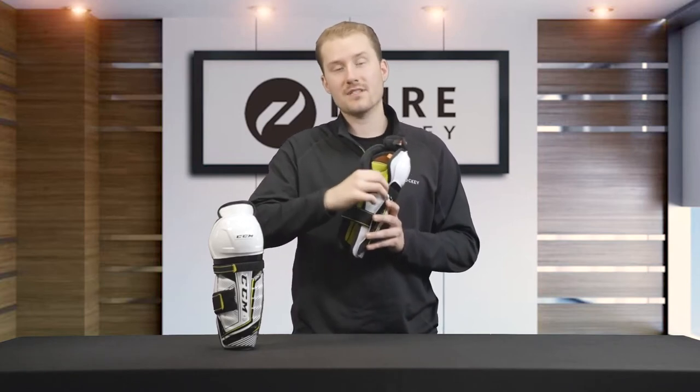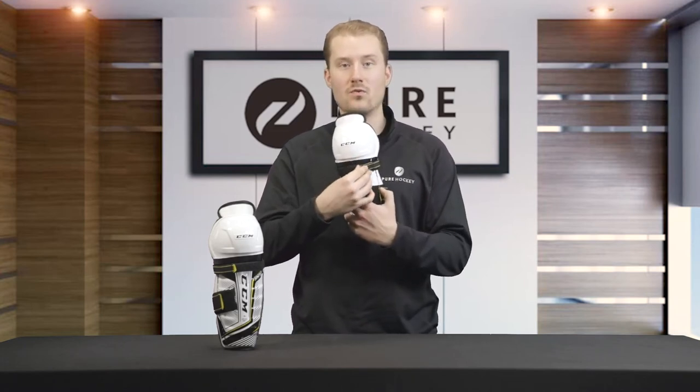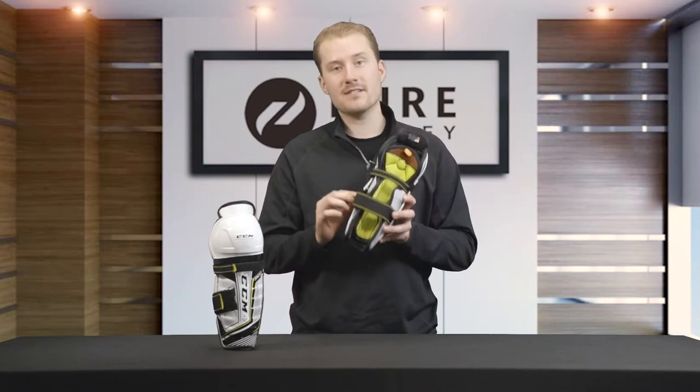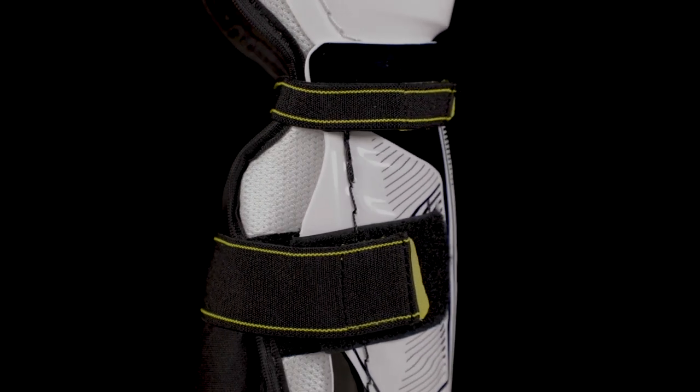We have a lock strap that goes behind the player's leg and simply attaches with velcro right on the front. Then we have a calf strap that is a very simple attachment and adjustment using velcro, wrapping around the side and onto the front.